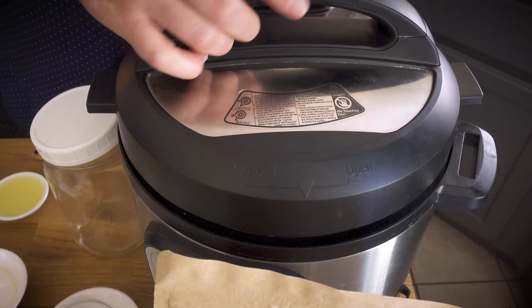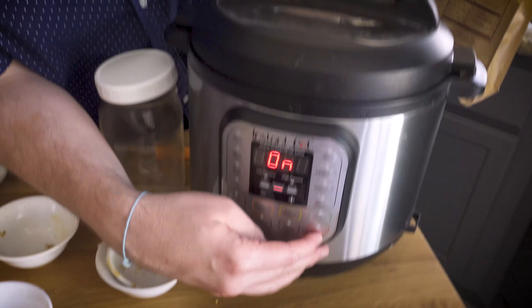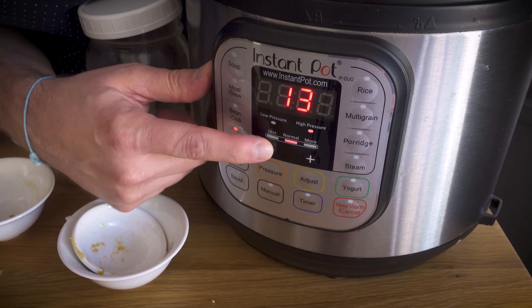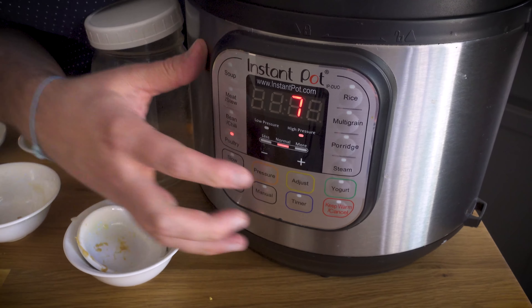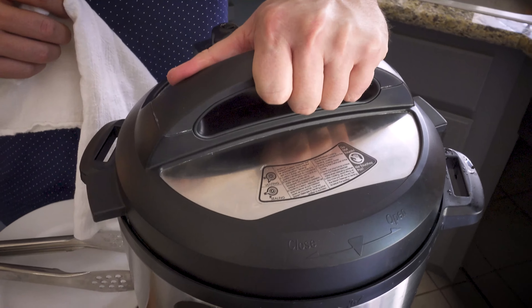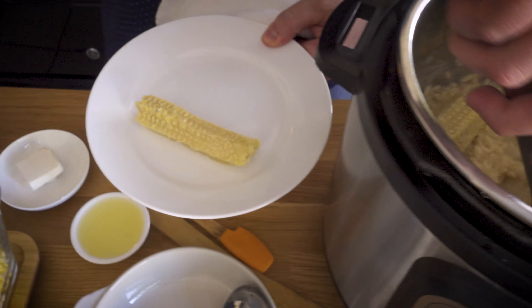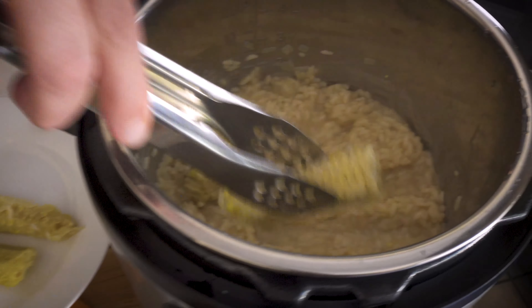Putting the cobs in is just going to impart some of the corn flavor, because I don't want the corn to cook at all - I want to keep it fresh, still have a bit of a bite to it, so I'll add that at the very end. The rest of the ingredients will be added at the end as well. That is our risotto - I'm going to put the lid on and switch it to pressure cook for six minutes. As soon as the six minutes is up I will quick release the pressure, we'll stir it a bit, add the other ingredients, and we have risotto. So I've quick released this so I can open it up.